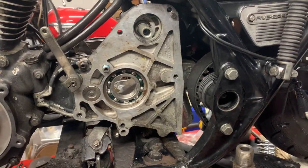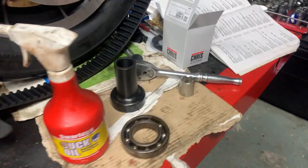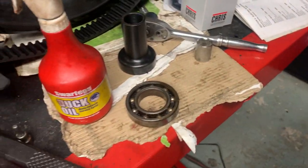Hi, it's Mike from Custom Cruises. We've put the bearing in — a nice brand new bearing. The old one was pretty knackered; it's very loose and very worn out.